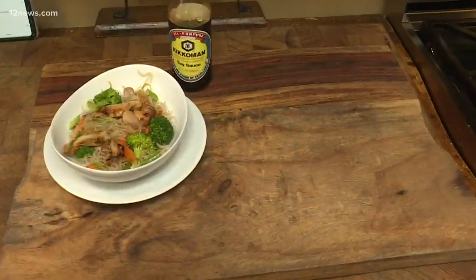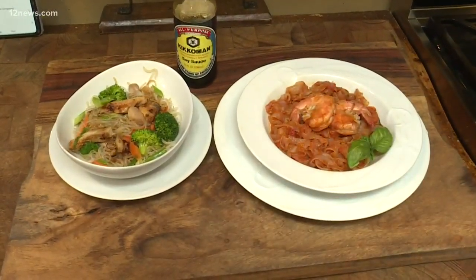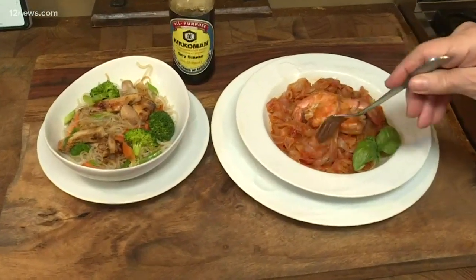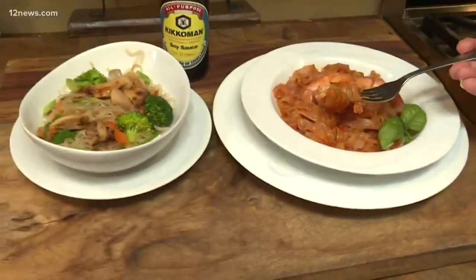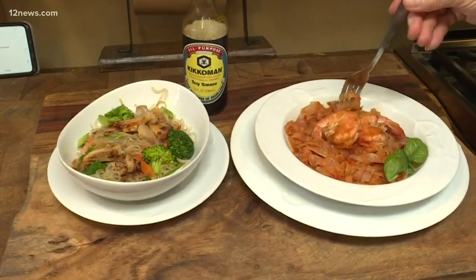So here's my finished dish. I've got a stir fry, and then of course I had to try the fettuccine with shrimp, right? So give Miracle Noodles a try. You're going to find them at Sprouts or at Amazon, and lots of stores have them right now. Miracle Noodles — zero carb, zero calorie, and lots of yumminess.